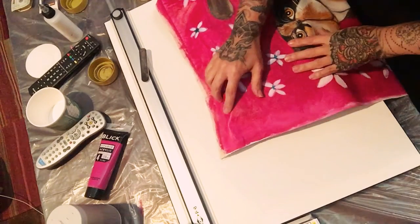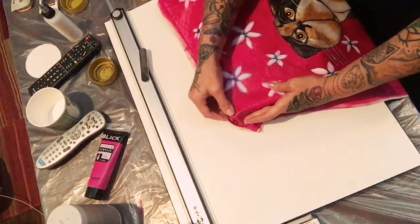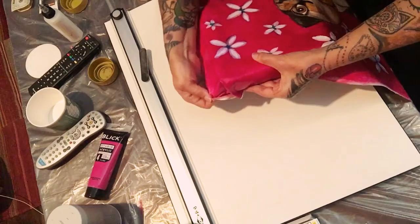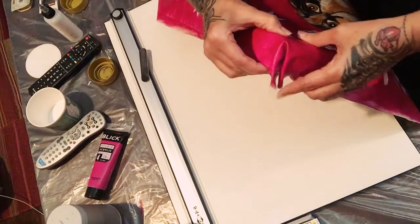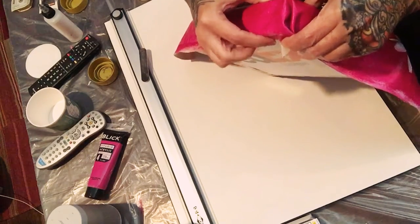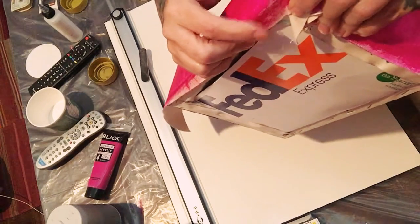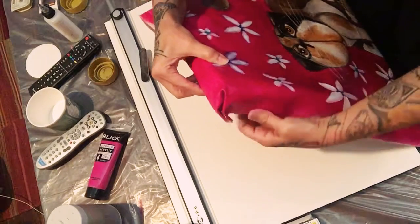They will fold it like this, and then the remains of the canvas they just go and staple back on the back of the frame. So you will have your painting just like this.